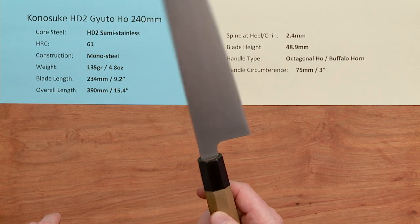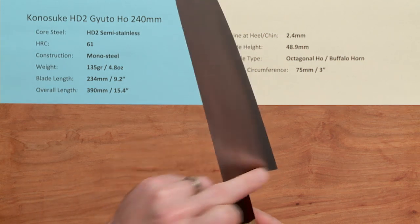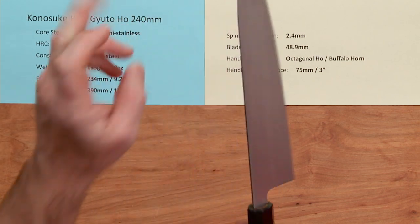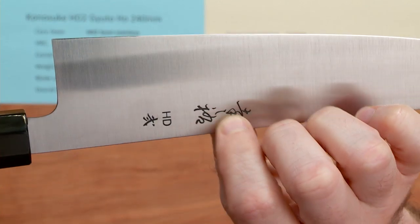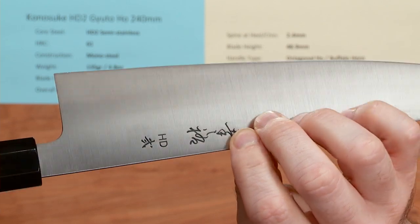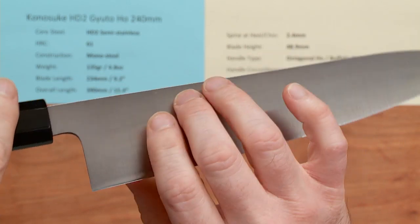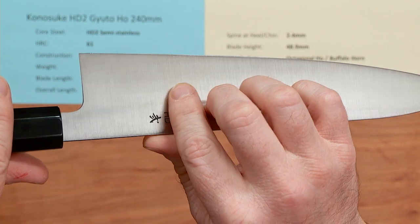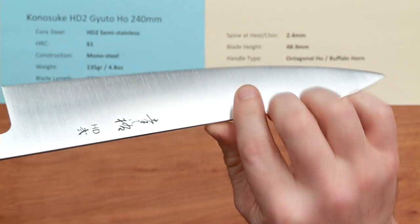Konesuke almost has legendary fit and finish, and this is really no exception. It's got a really nicely relieved neck, choil area, and spine — semi-rounded spine — and the fit and finish is great. You've got a nice, pretty deeply embossed logo and steel type listed on it. It's an ambidextrous blade with a contour on the grind despite the thinness that's really legendary.